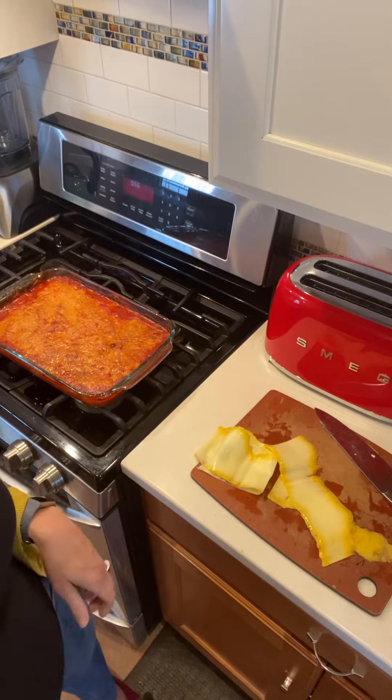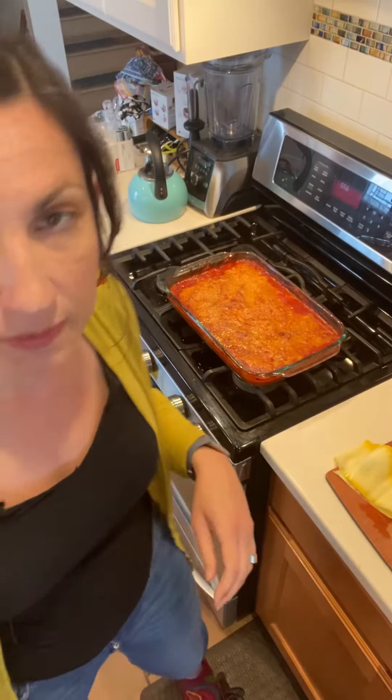Mine just came out of the oven. All I did was use a little marinara sauce, some cheese, and then the veggie slices — just kept it really simple today.